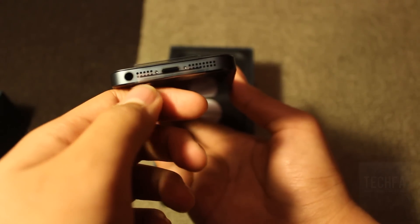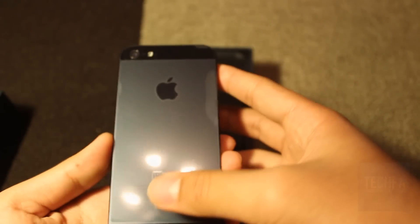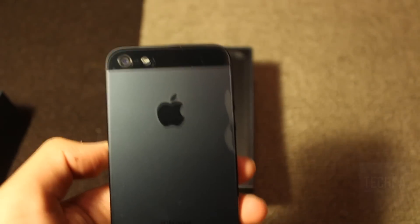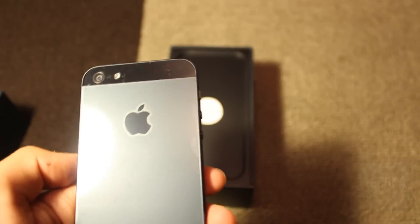Finally on the bottom is the built-in speaker. You can notice that the grill of the speaker and microphone has been redesigned, which is done to help improve the quality of both features. On the back is the new 8-megapixel iSight camera, which can record HD 1080p 30 frames per second video in stunning quality. Next to it is the LED flash.